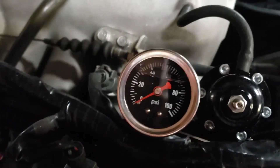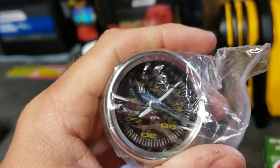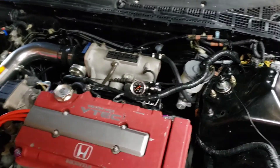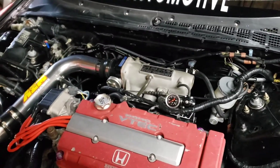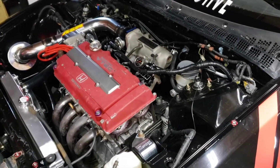I had to swap out the fuel pressure gauge on the aftermarket fuel rail. The VMS one I had started leaking its fluid all over the fuel rail — it went from almost full to about a quarter full. I just bought a cheap one off Amazon to throw on for the weekend so it's not leaking everywhere. I'll swap it out for a name-brand one after this weekend. The car was already tuned and the pressure is already set, so this gauge is really just for my own reference to confirm I have fuel pressure.